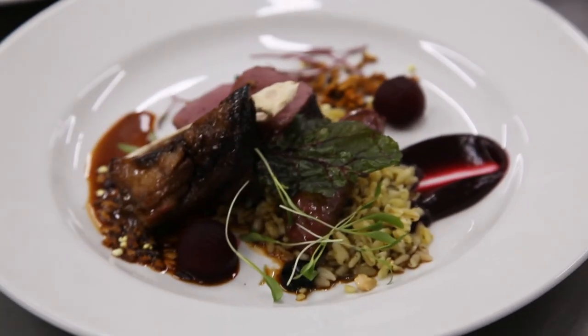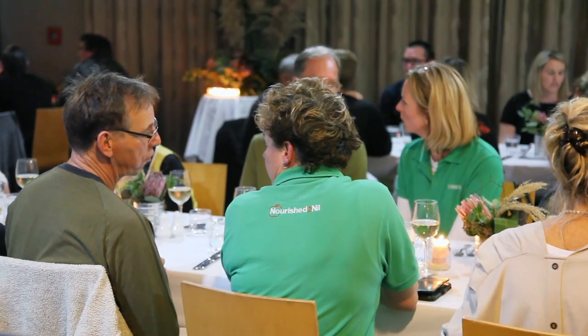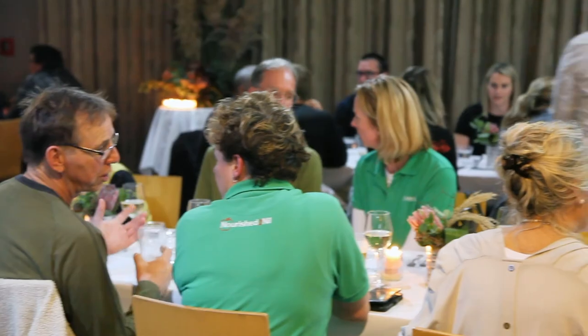For the sausages, I'm also using some leftover pig cheeks to help moisten them. Garbage gastronomy and sustainable eating in restaurants is quite big at the moment, so it's good timing that we're doing this with Nourish for Nil — we're doing it with our students and now we can show the public what we're doing with sustainability.